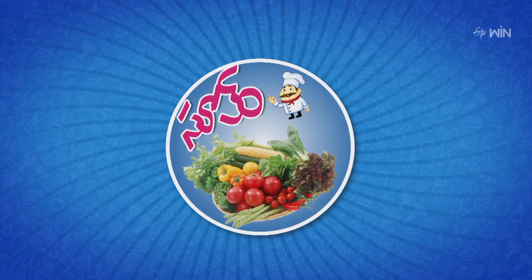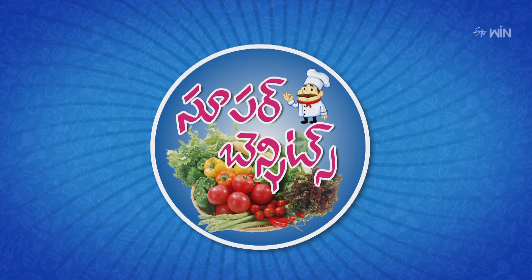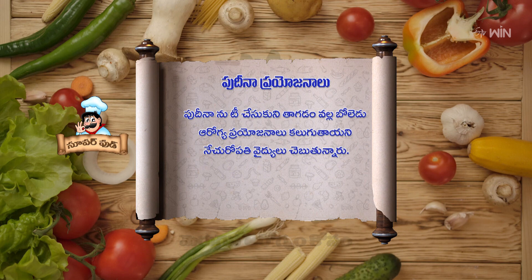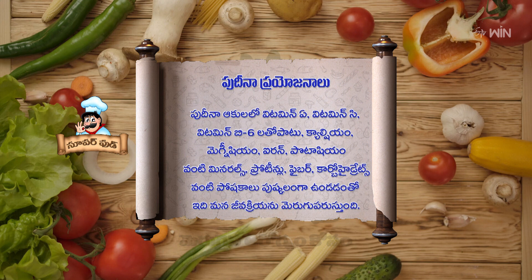We are going to serve the Pudina Mutton Curry. Pudina leaves contain Vitamin A, Vitamin C, Vitamin B6, Calcium, Magnesium, Iron, Potassium, and minerals, which provide great health benefits.